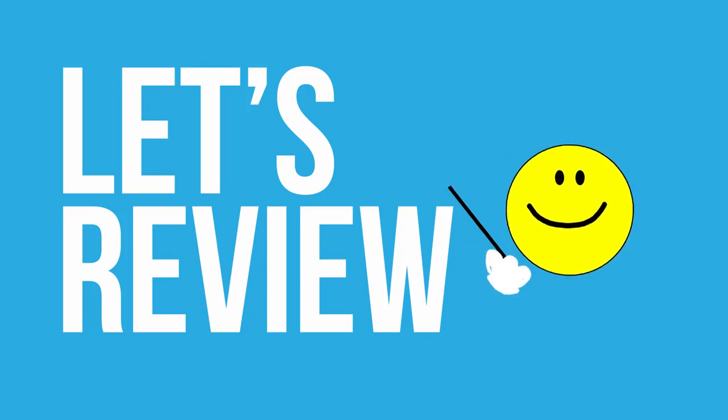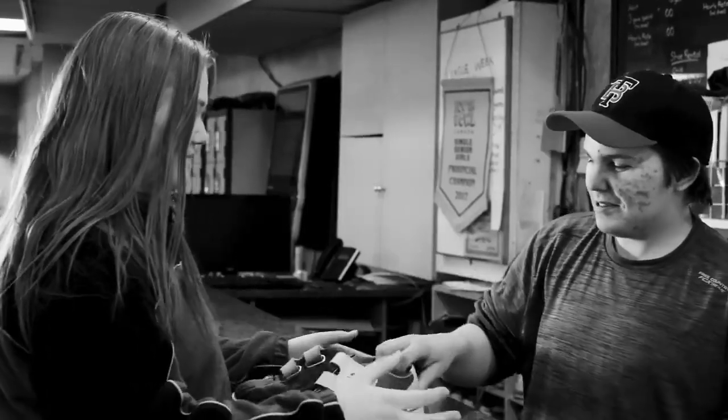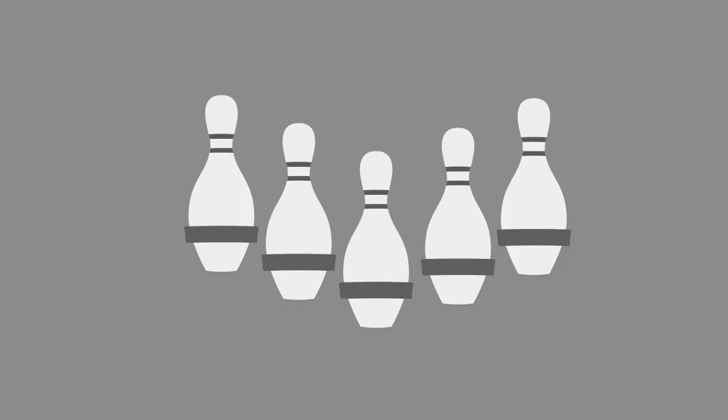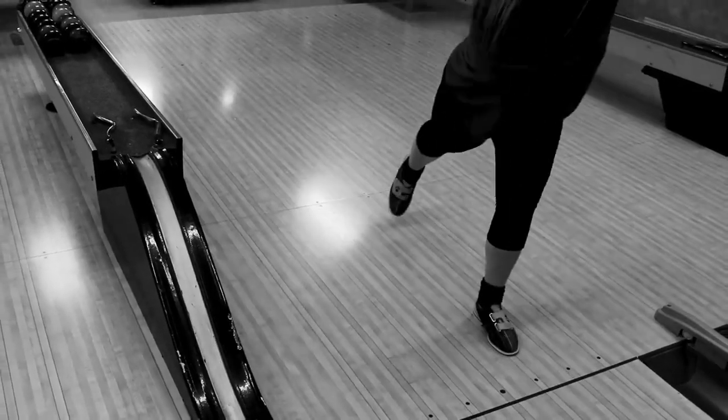Let's quickly review all the steps again so we can get out on the lanes and get bowling. Step one, we learned about things to do to keep everyone safe: putting away outdoor shoes and getting some bowling shoes, stretching out our muscles, and picking the ball up from the side. Step two: 15 points, broken down from left to right as 2-3-5-3-2. Arrows are our friends. Step three: take steps, keeping them at comfortable lengths — it's as easy as 1-2-3.